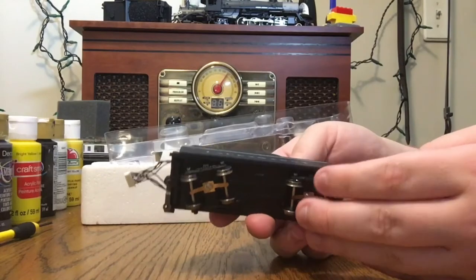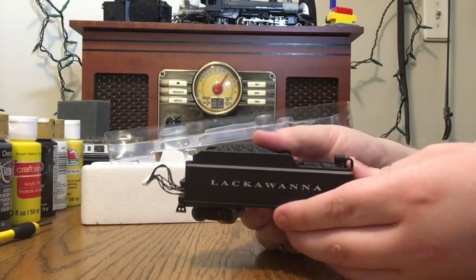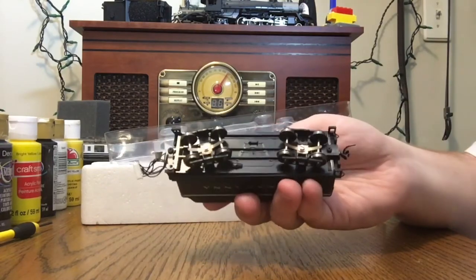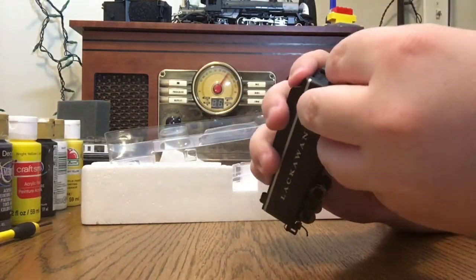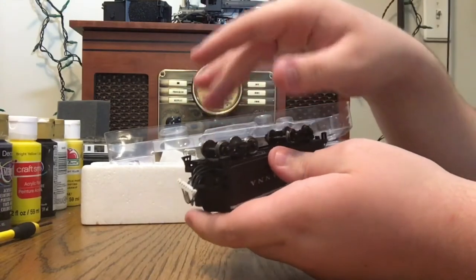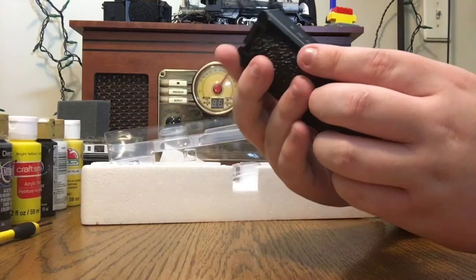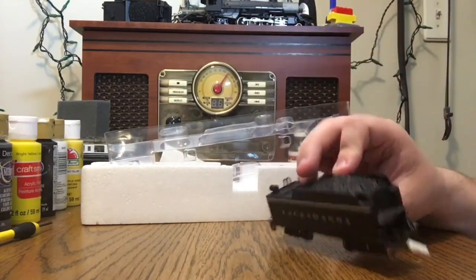Once you're satisfied with your decoder's installation, make sure that it actually fits within the shell. Don't be afraid to bend the wires a little bit. Sometimes I'll put it together upside down — if you believe in yourself, you'll figure it out. Then you just put it back in the box and it's good to go.